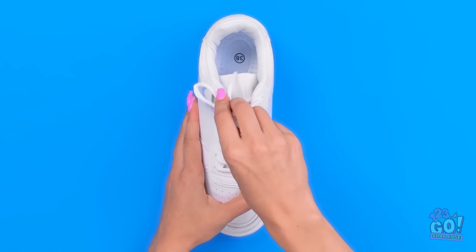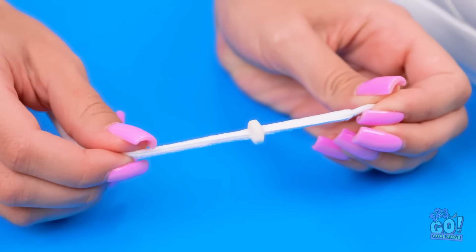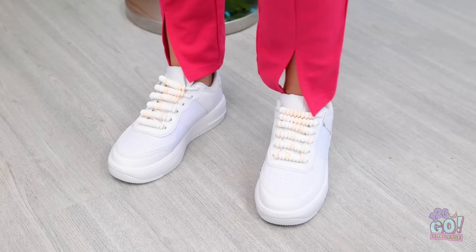I'll need a clean pair of sneakers. I'll remove the laces. I'll thread the laces through the candy, then I can put them back onto the sneaker. I'll do this with every lace. I can't forget about the other sneaker. I'm ready! Look good and feeling good.